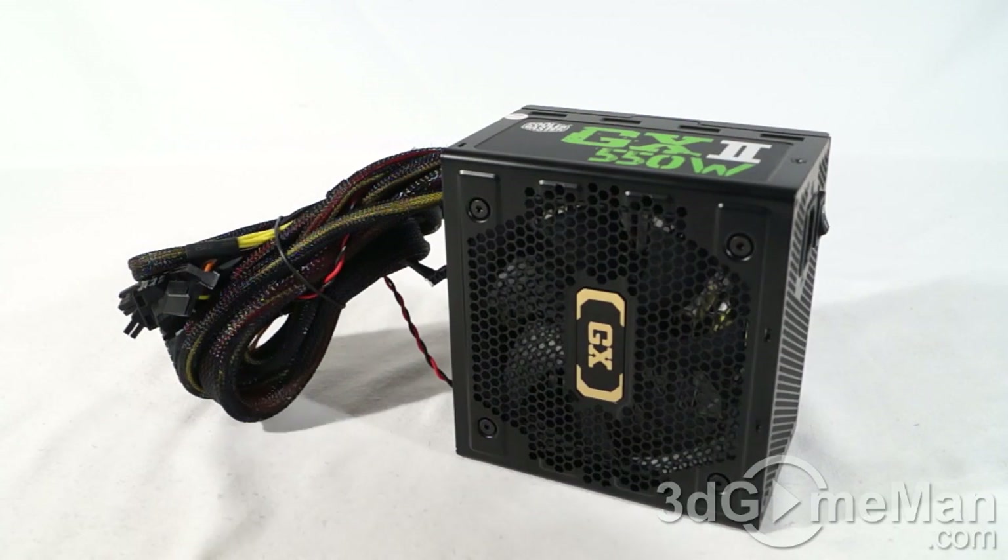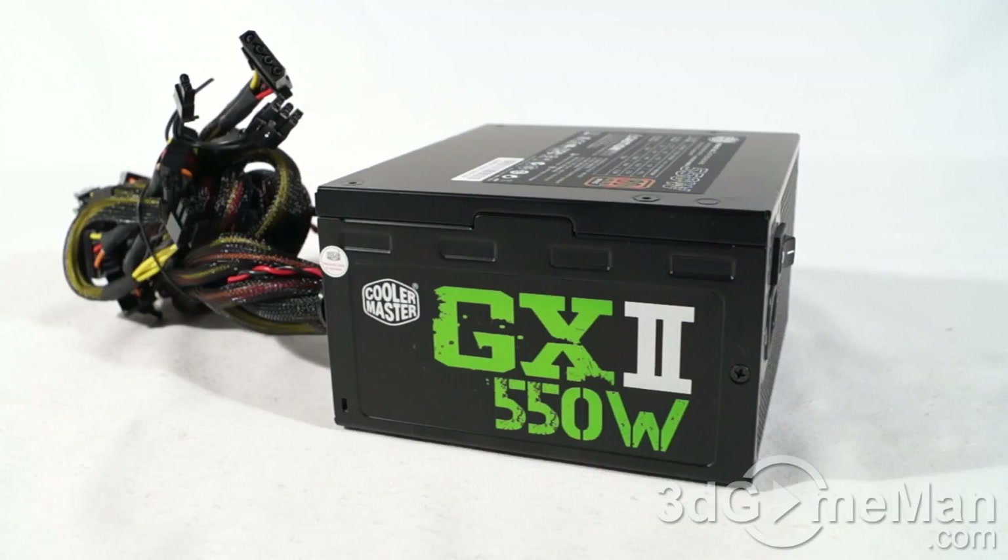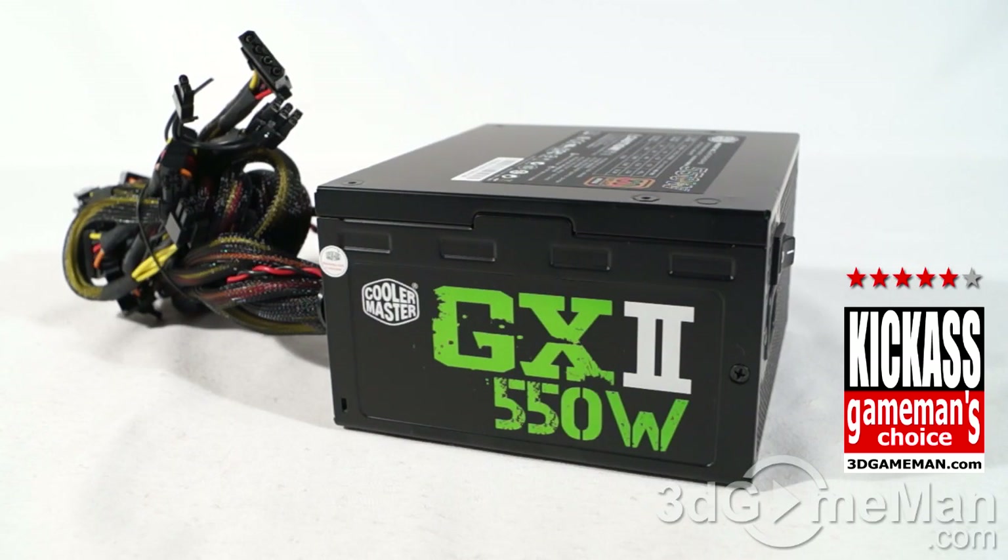This power supply isn't gold or platinum certified and it doesn't come with modular leads, but what it has going for it is major bang for the buck, and that's what most of us are looking for these days. Some can afford the super high quality power supplies and are willing to pay a premium, but if you're not, this is a perfect option because it is 80 Plus Bronze certified, comes with a quiet 120 millimeter fan, has that unique nonstop USB power plug, and comes with a five year warranty. Overall, this is a kick ass product.